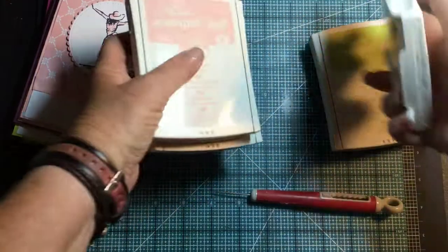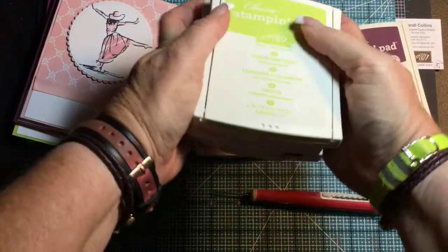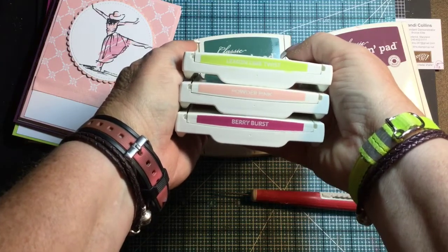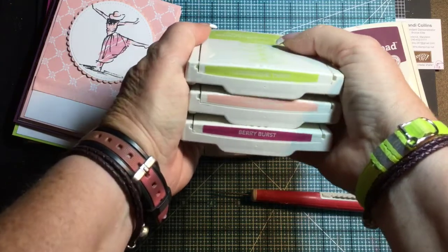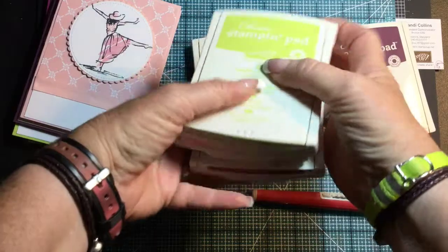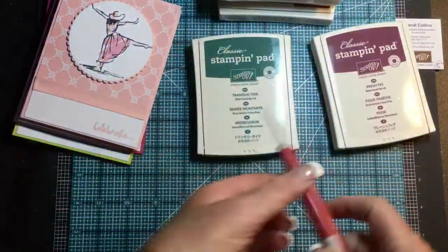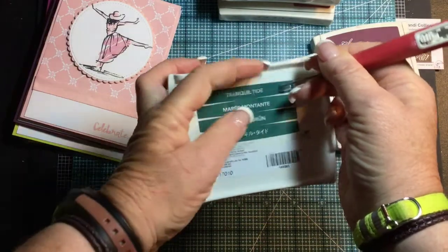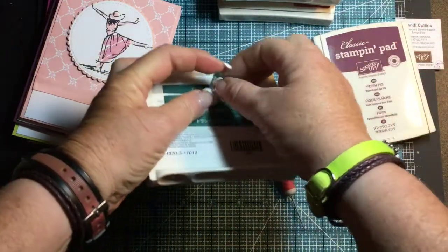That way, when you have them stacked up, you can read the names on the side. I have them in my stamping caddy and I can look at the names down the side. I didn't know if all of you knew that those stickers were down there and what they were for, so I thought I'd do a really quick video. This one is Tranquil Tide.